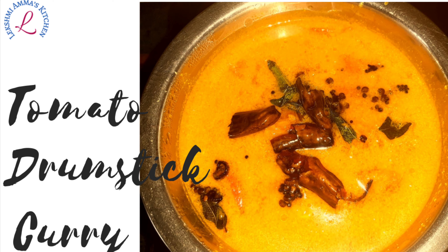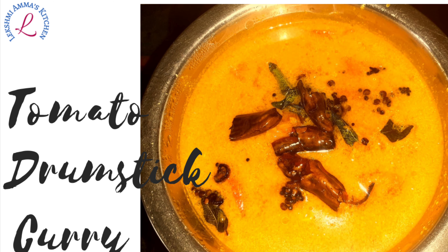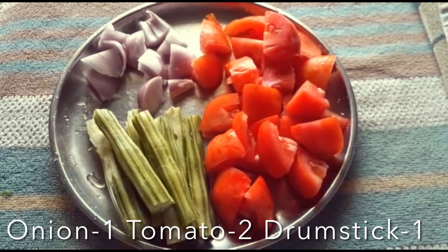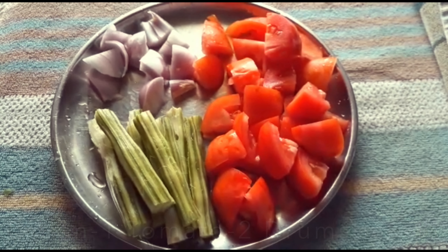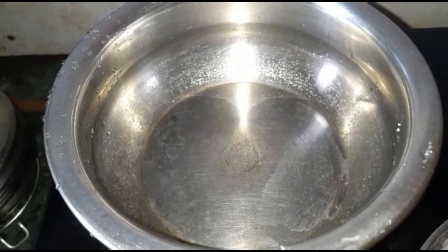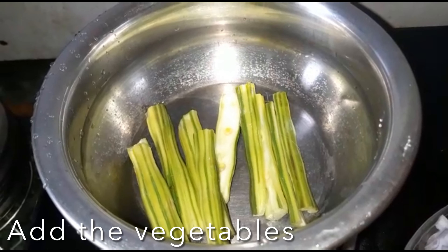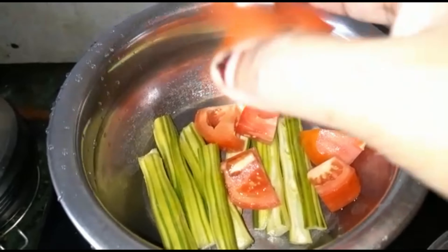This is a good combination for rice for vegetarians. Welcome to my kitchen, let's start cooking. We will need only three vegetables for this recipe: one onion, one to two tomatoes, and one drumstick. First we will start with boiling these veggies. Keep a kadai or a vessel and add the vegetables — one drumstick, two tomatoes cut into cubes.